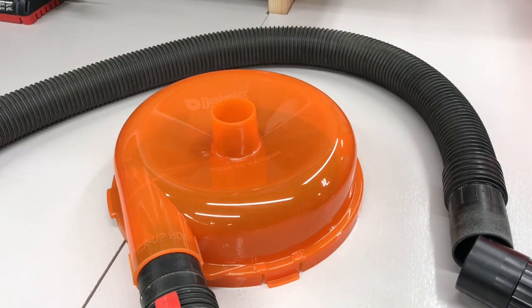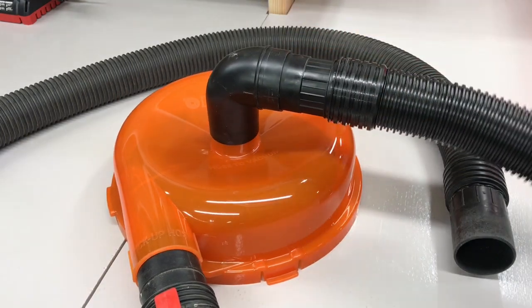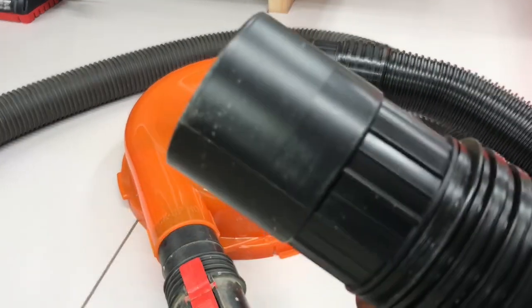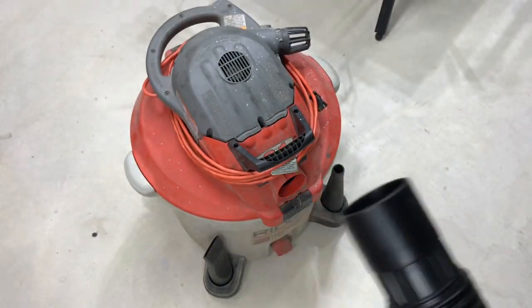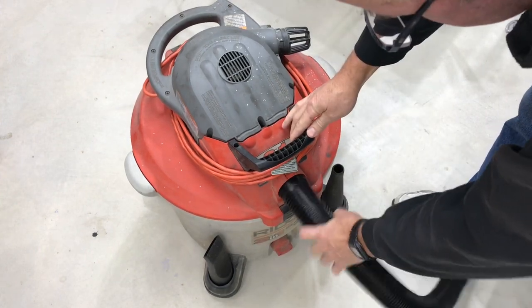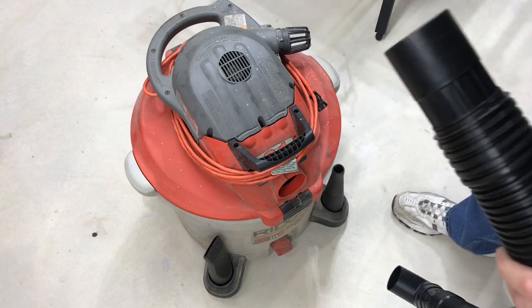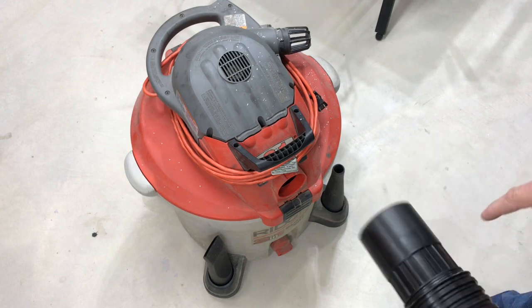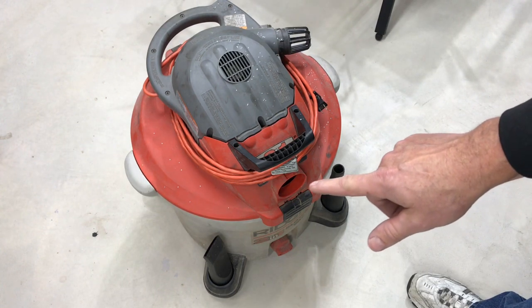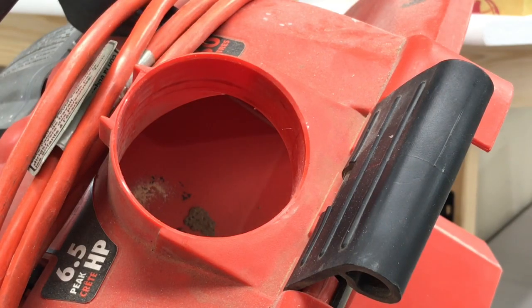The top end goes into the cyclone and the other end goes into the shop vac. The end that's supposed to go into the shop vac isn't big enough. I was going to run back to Home Depot to find some sort of adapter to make it fit, but on second thought we're not going back to Home Depot — we're going to make this work ourselves.